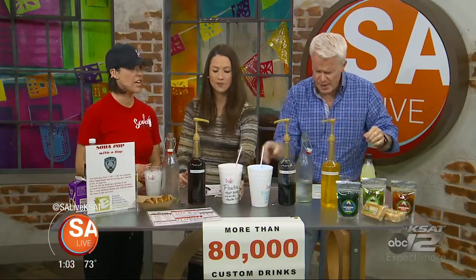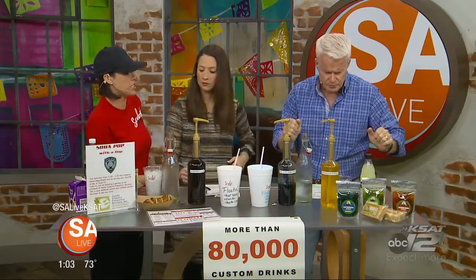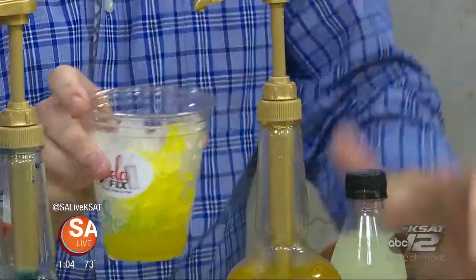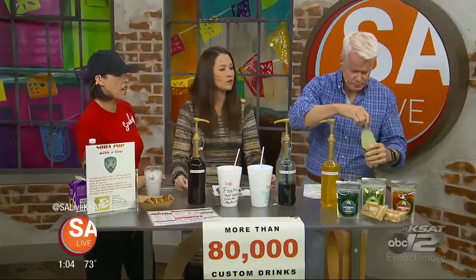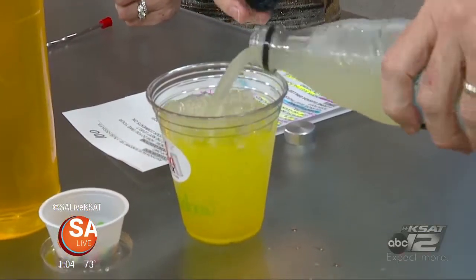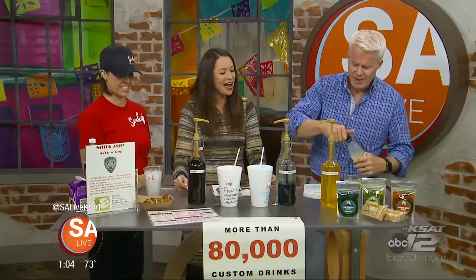Lots of fun here on the set today. So you're going to be making our kids' drink, which is the rainbow over there, Mike. So you've got your ice. We're going to put two pumps of that pineapple flavoring, and then go ahead and top yours with that lemonade drink. Stir it up and top it with those colorful rainbow nerds. That's our rainbow drink. We have fun kids' drinks. Super affordable at Soda Fix too.